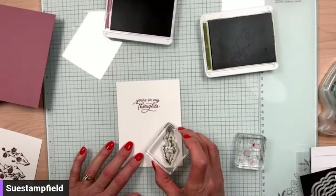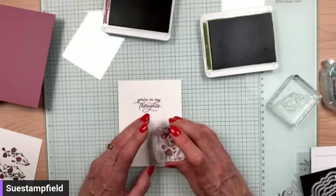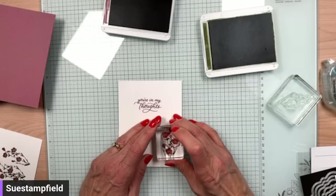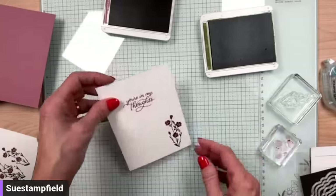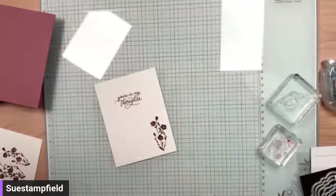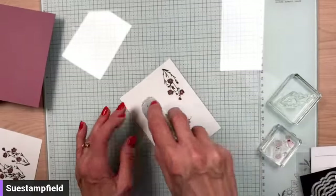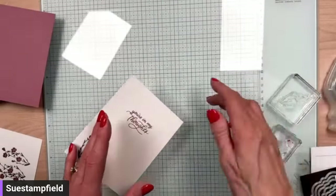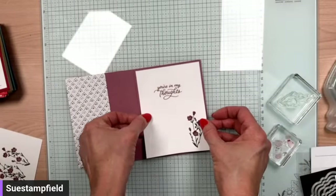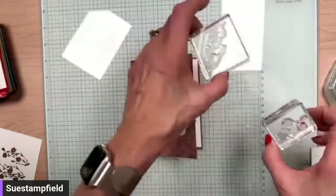I'm going to stamp it off on the right first in case you can see through. See if Susan's terrible vision can do this. I got it almost perfect on the scrap paper but not so good on the final one. Okay, I can live with that. Let's close this up and get our adhesive. We'll cover this side and put it right in here.